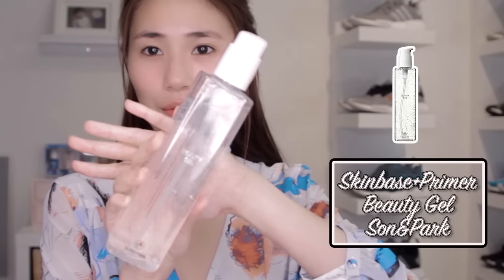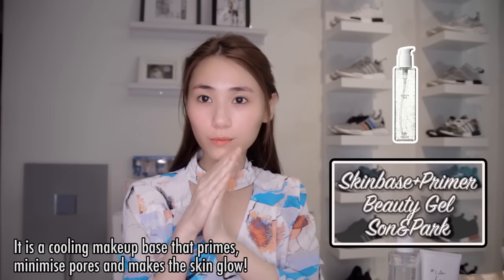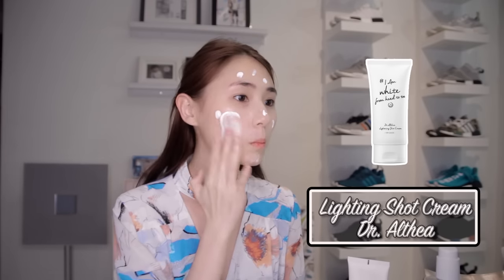Let's use this square thing to rub on our face. The thing is transparent so I don't really know what it is, but I heard it's good for your face before you put any makeup. Next we have a moisturizer — it makes your skin fair and white. Apply by putting polka dots on your face and rub it all to even it out.